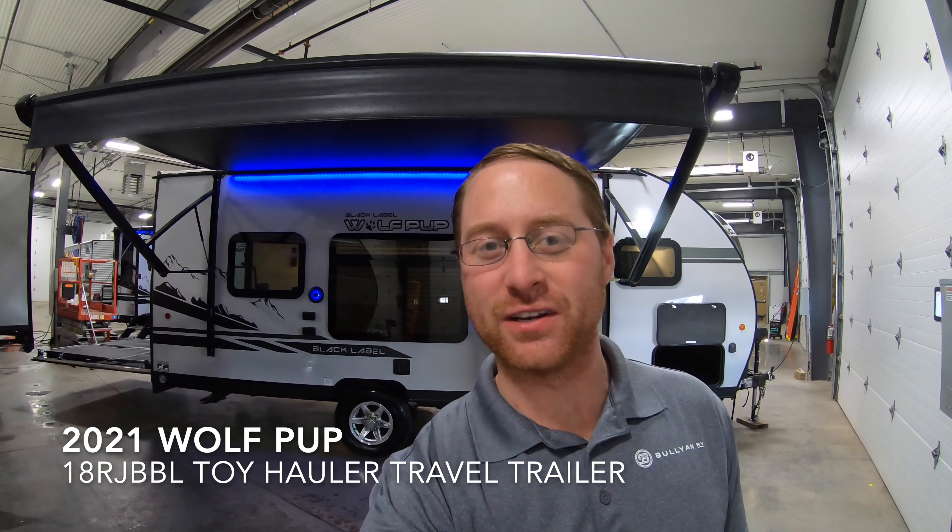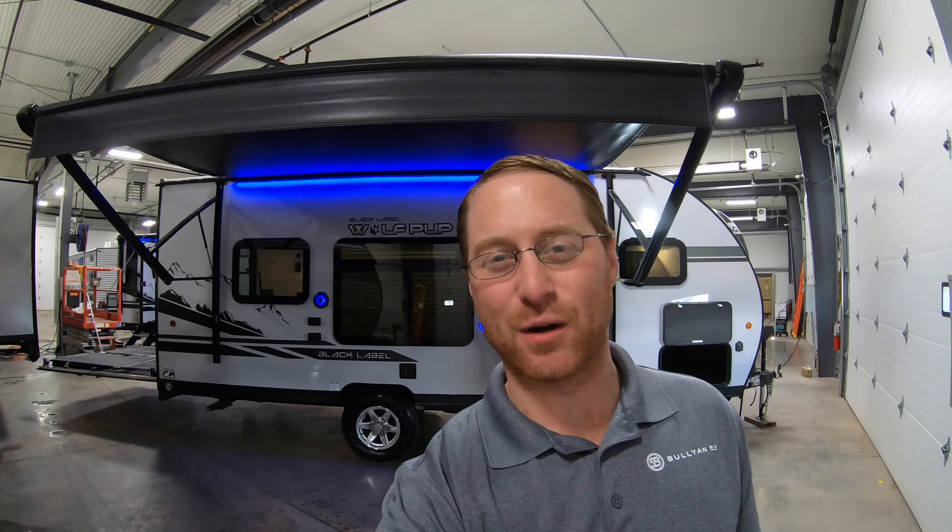Hi, my name is Ben from Bullying RV in Duluth, Minnesota. Today we're going to be looking at our brand new 2021 Black Label 18JB.